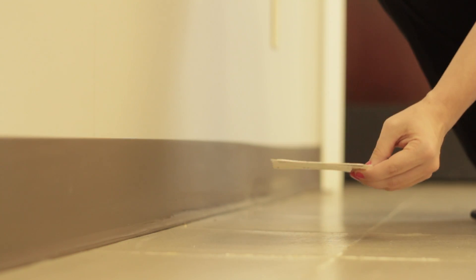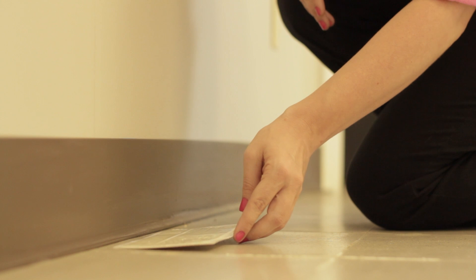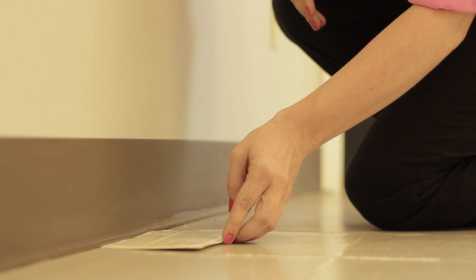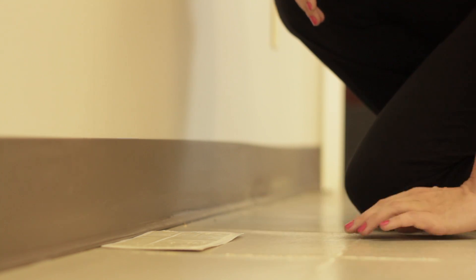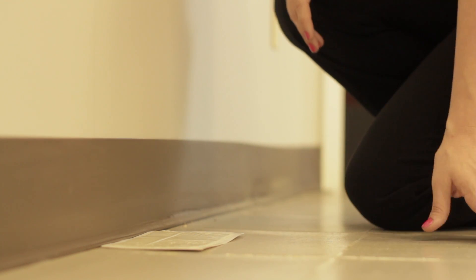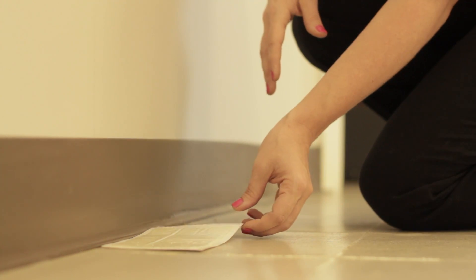Place glue boards right up against the baseboards. You can also put them up against corners, entry points, or where you're having high activity or insect activity. Just place them along the wall and leave them there. When you're finished using them, they're easily discarded for quick and easy cleanup.